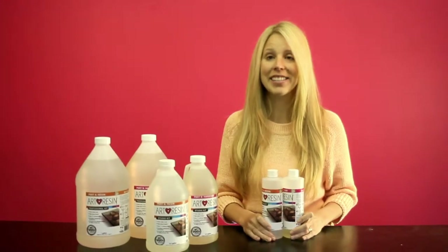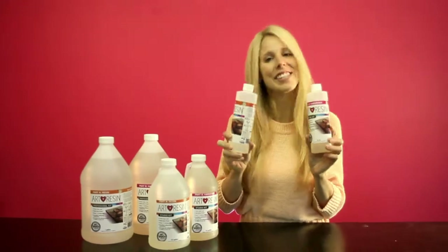Hey, we have great news. Today, I have to announce that we've done it. Here it is — new art resin.